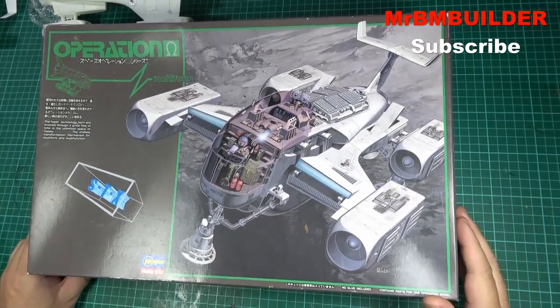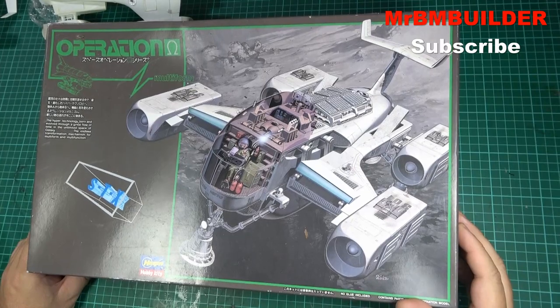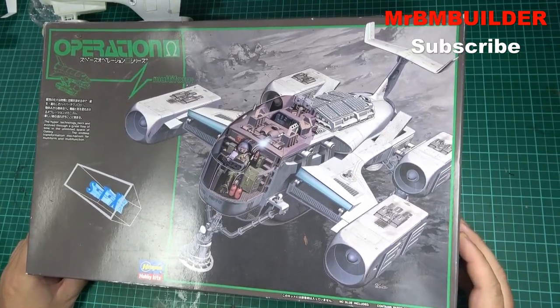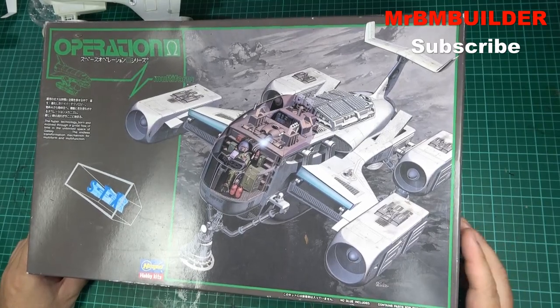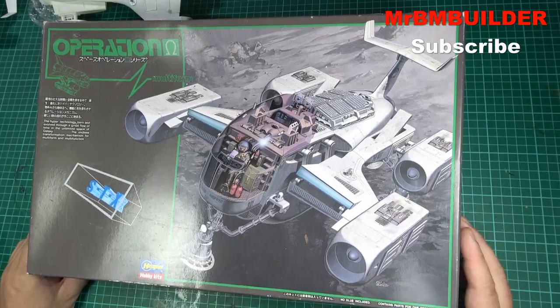Anyway guys, if you want a nice little sci-fi kit to build when you're on lockdown, and hopefully you're happy to wait probably three weeks or a month for it to turn up wherever you are, maybe a bit longer, I recommend this. I think it's a pretty nice little kit. Thanks a lot for watching, and I'll catch you later.